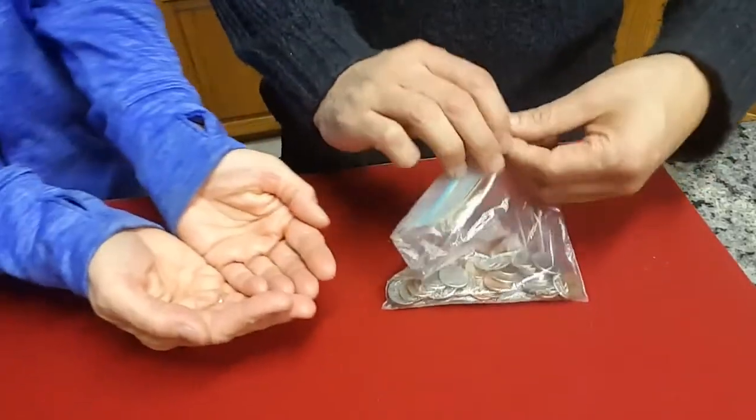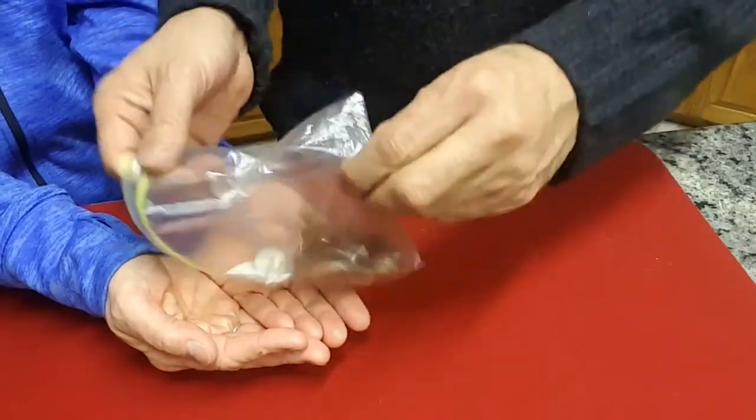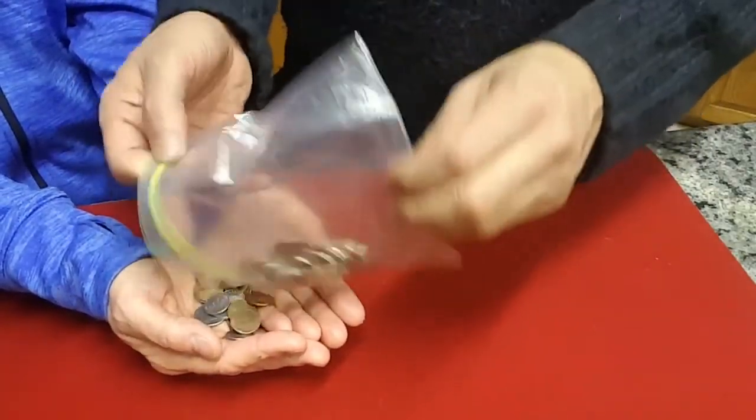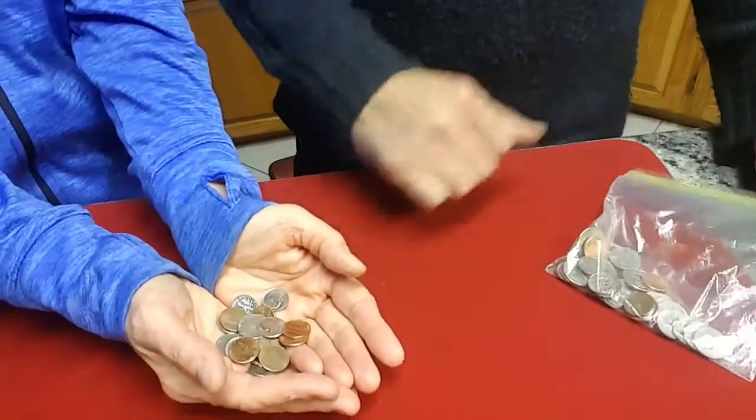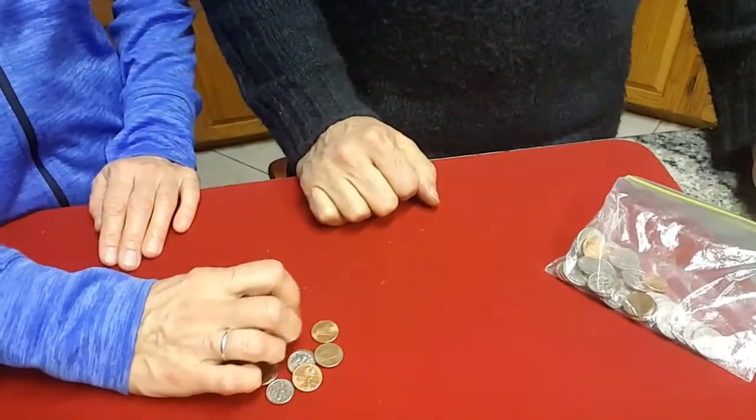Hold your hands out here like this for me please. I'm going to dump some coins into your hand, and not all of them, just a pretty good chunk. I don't want to get too many. There should be plenty. So dump those on the table, and just do me a favor — reach down and grab a chunk of those and pull them aside. Just grab a chunk.